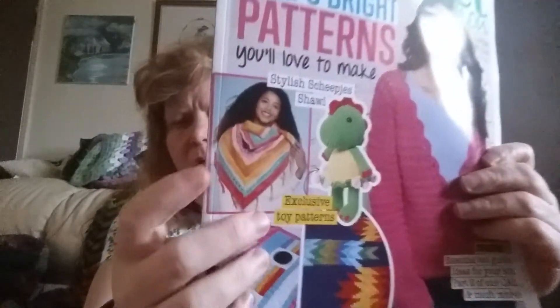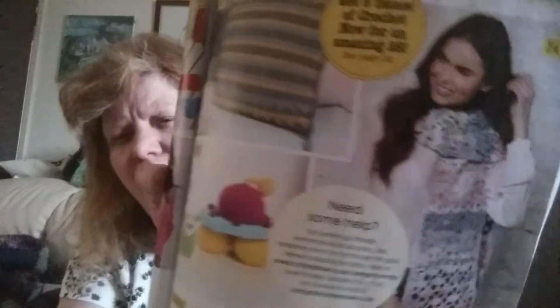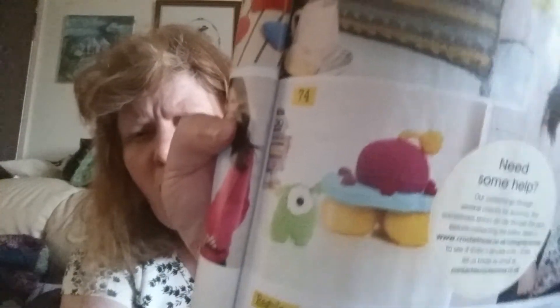The Crochet Now magazine came today. I really like that shawl — it's really pretty. I want that, and there's some nice blankets. There are also some stuffed toys in there.